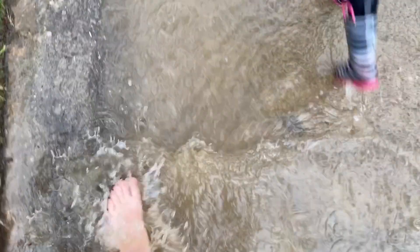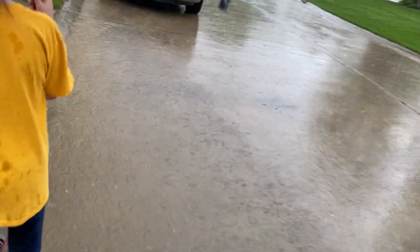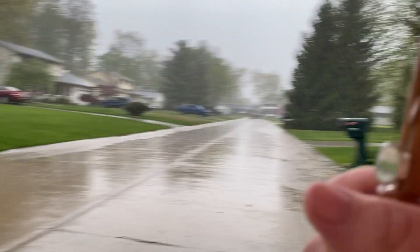What water? Oh, you mean this water? A lot of water — it's raining extremely hard just now. Let's go this way, make sure there's no...